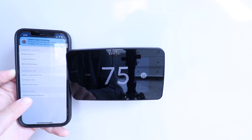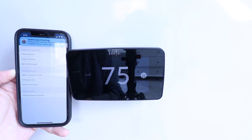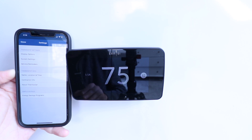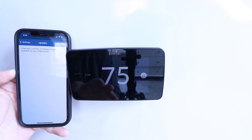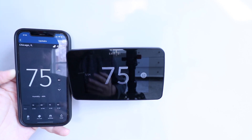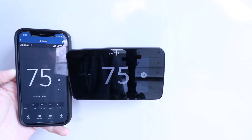There's also an energy savings program section, and if you have available utility rebates it's a great way to enroll in those — though we aren't currently in a location that has available energy saving programs for this thermostat. That's pretty much all the settings we've got on the Sensei Touch 2 app.